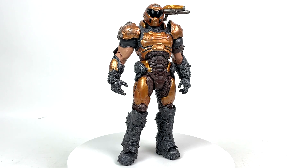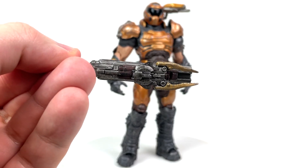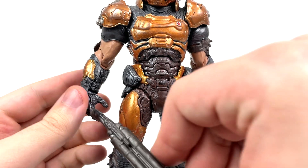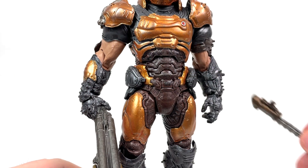From head to toe, this guy is painted up and detailed like a dream, but it does look like he's missing something. Thankfully, he comes with his super shotgun with included meat hook, and his newly attained Doom Blade. You can actually fit the shotgun into either one of his hands, but I like to keep it in the hand that doesn't have the Doom Blade attached to it.